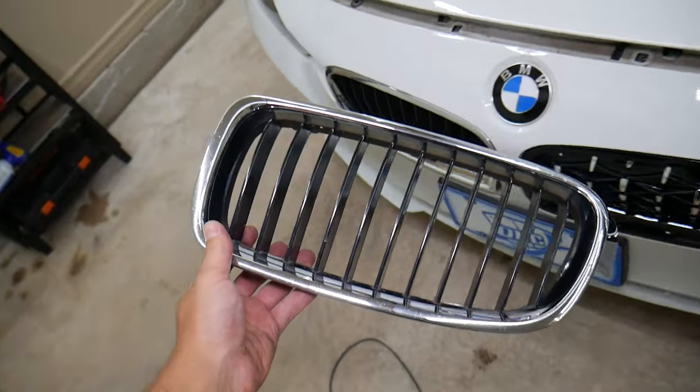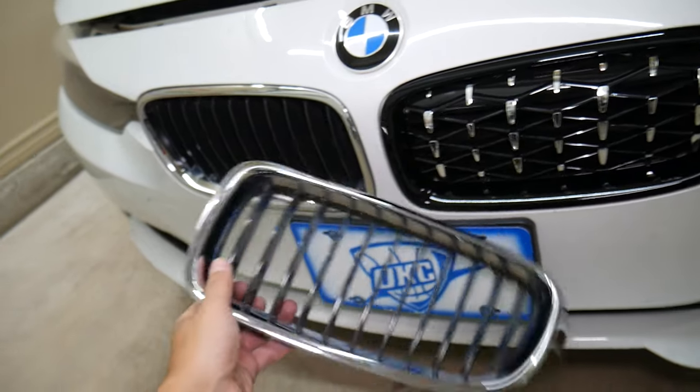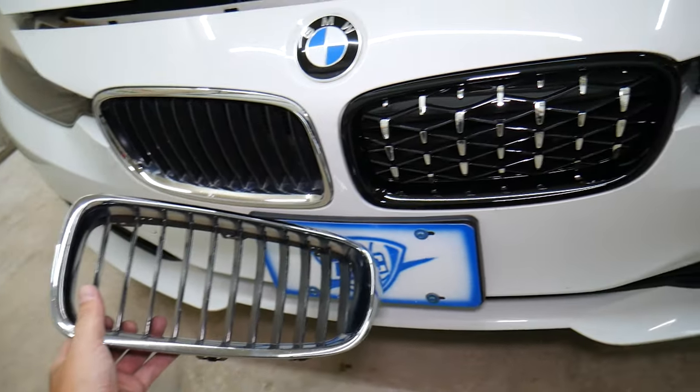Make sure to stand till the end. If you're removing the kidney on the front grill, you will damage the bumper if you don't do something right, and that can cost you quite a bit of money.